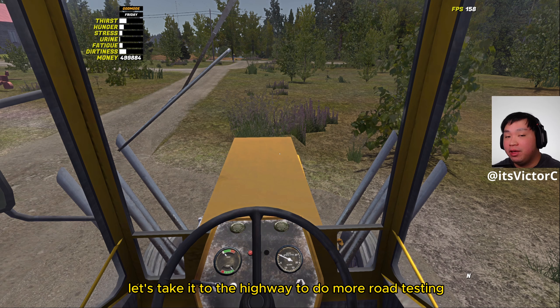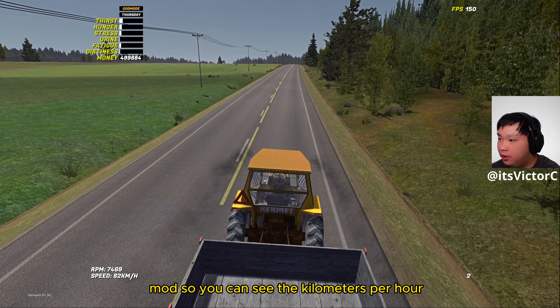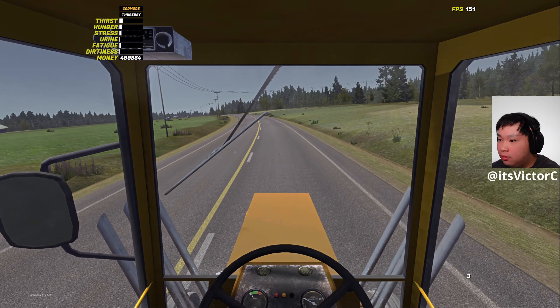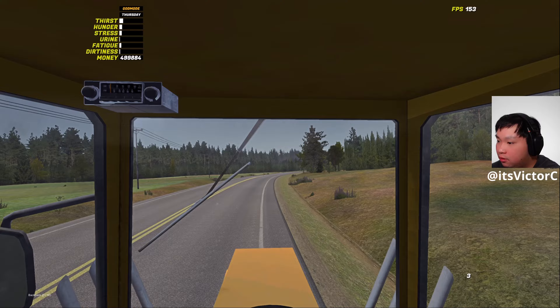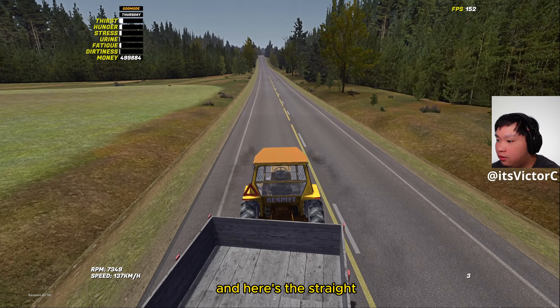Now let's take it to the highway for more road testing. I'm switching to the external chase cam so you can see the kilometers per hour. As long as you're going around 100 kilometers per hour, it's not too unstable with the trailer on the back. I'm going to unhook the trailer to check if it's really unstable without it. We're at 116 now — going through this bend and onto a straight. As long as you go around 100 kilometers per hour and try not to crash, the Camet performs like the normal Camet.